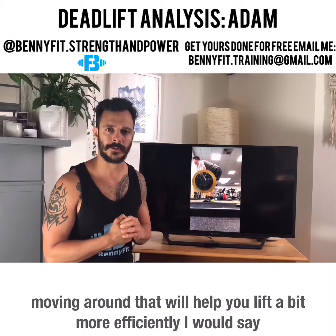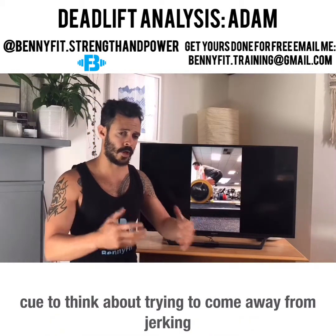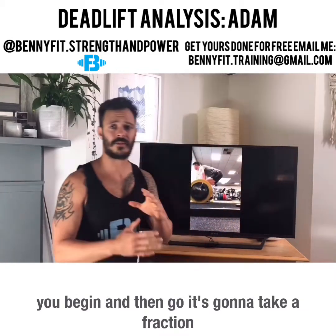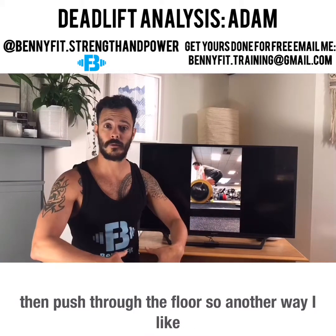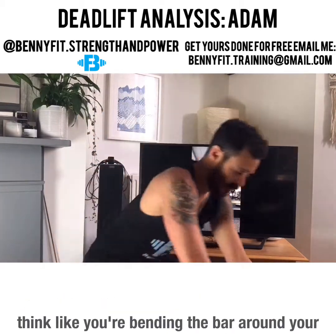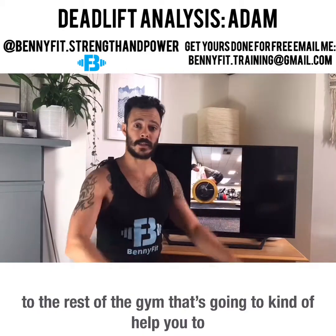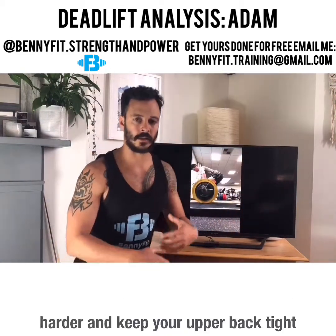That should correct your head position and help you lift a bit more efficiently. One more cue to come away from jerking the bar: think about taking the slack out of the bar. There's a little wiggle space — take all that wiggle space out before you begin, then go. That'll get your legs to engage and push through the floor. Another way to keep the bar close is think like you're wrapping the bar around your legs. Also, try to show off the inside of your arm at the elbow to the rest of the gym — that turns your arms out, engages your lats harder, and keeps your upper back tight.